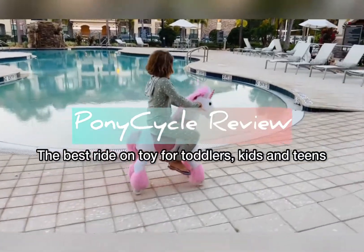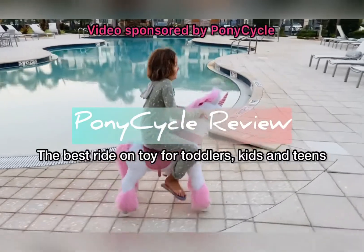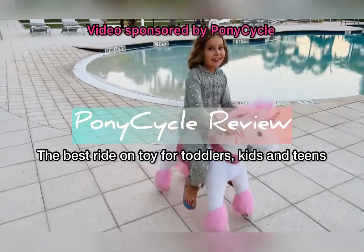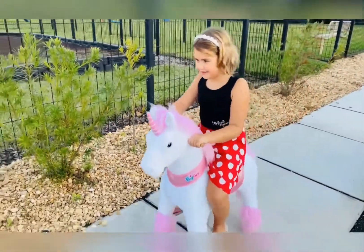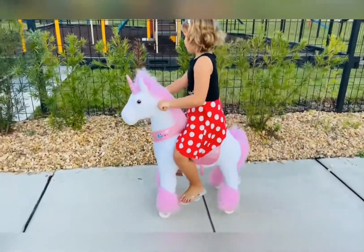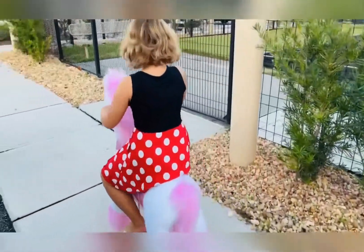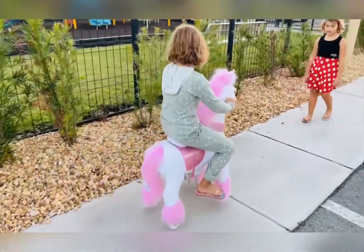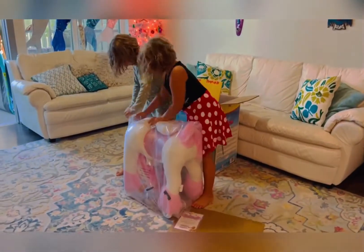Meet Pony Cycle, one of the coolest ride-on toys we've ever tried. What makes Pony Cycle so unique is that this is a human-powered ride-on toy, which means that it doesn't require batteries — it only requires human power. Pony Cycle was kind enough to give us this ride-on unicorn so we can review it and share with you, so you can figure out if this is the right toy for your child. So let's get to it!